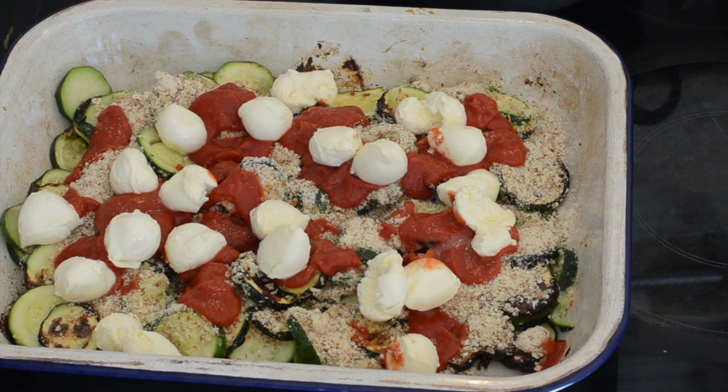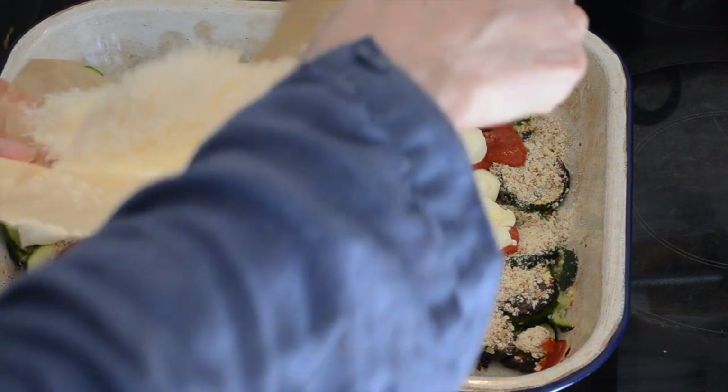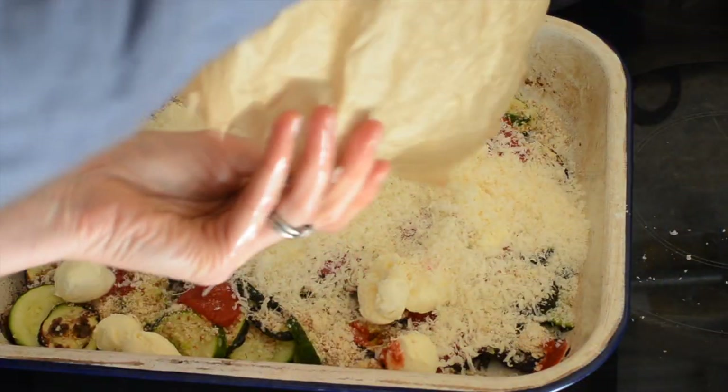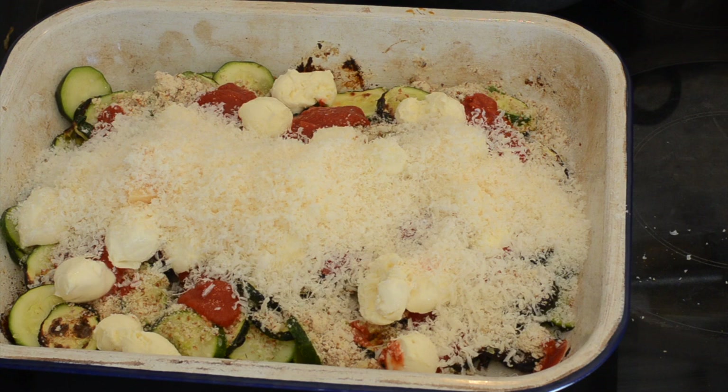Then I'm going to finish it with some parmesan — about 50 grams, so a couple of ounces — and grate it on top. Then it's back in the oven for another 5 to 10 minutes.